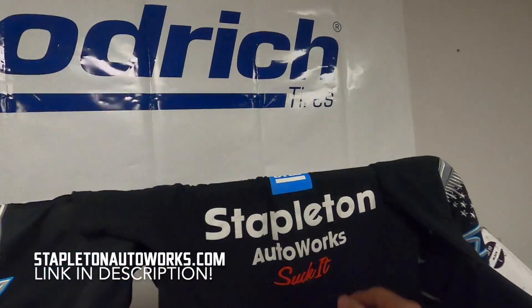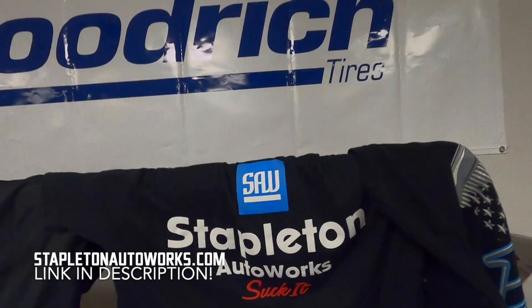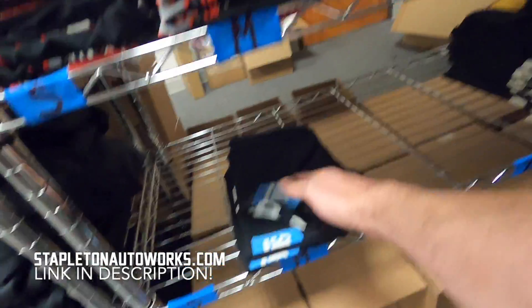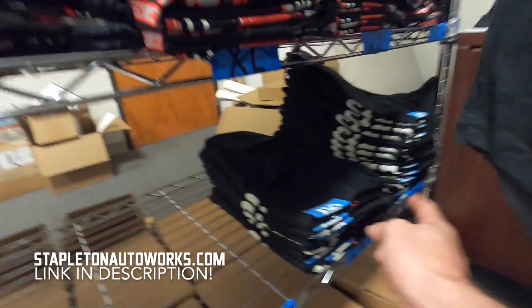It has this flat graphic on the back. We also got the final run of the Stapled and Autoworks in the good wrench style — as far as the black shirts go, that's the very last of those. We have some left — a couple mediums, 2X and 3X in those. Making room for the stuff in this box here which I can't show you yet because we're not ready for it.